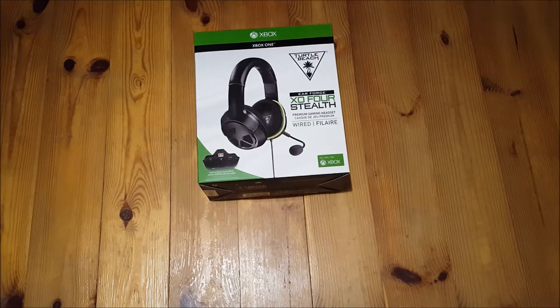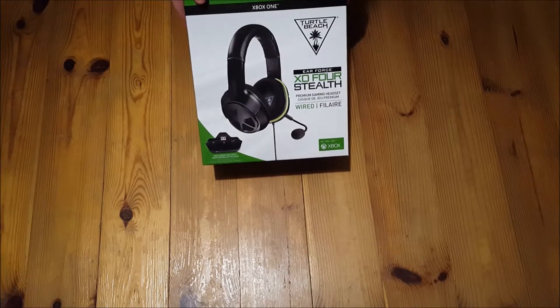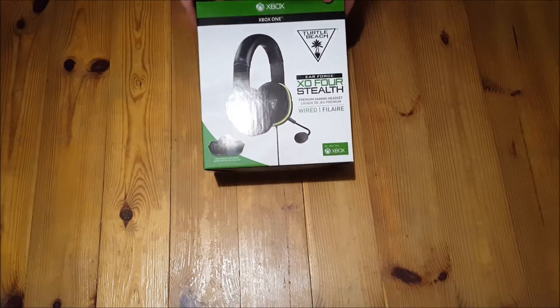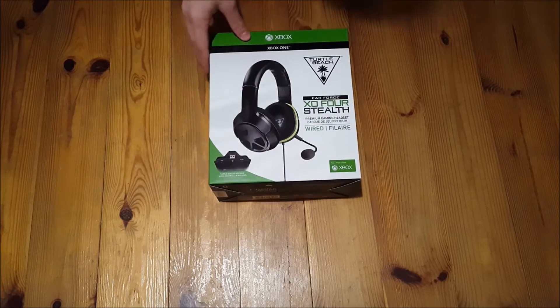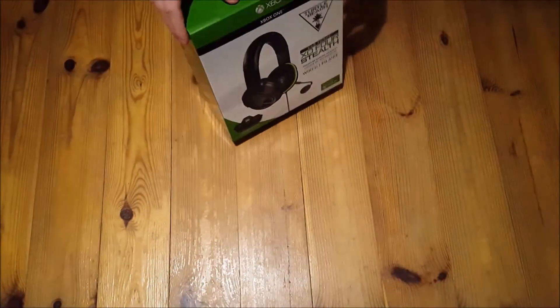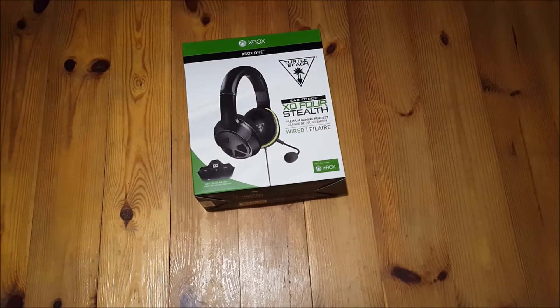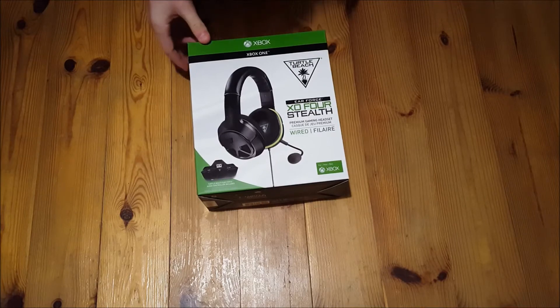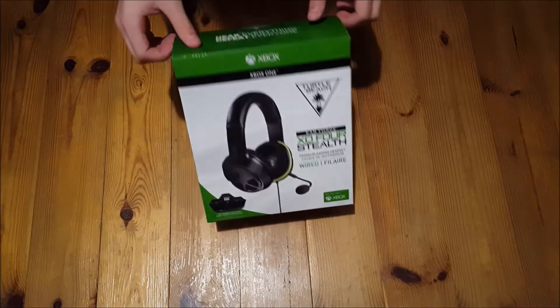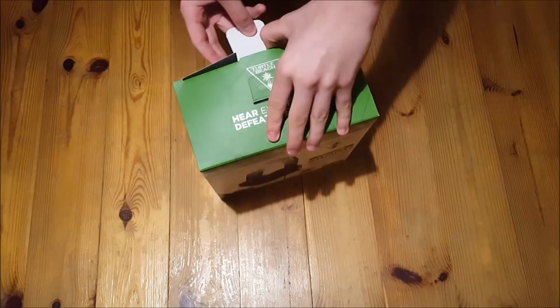What's going on guys, and welcome back to a new video. Today I'll be doing an unboxing on the XO Four Stealth Gaming Headset — it's a Turtle Beach headset that I got, and I thought it'd be a good idea to do a review on it. So we're gonna start off by opening it — this is an unboxing and review where I'll be showing you how it works and the good features about it.